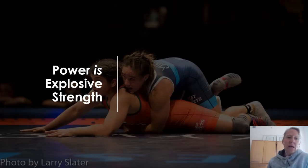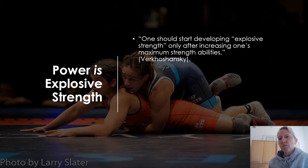Power is also defined as explosive strength. Verkashansky was one of the original scientists from Russia who said one should start developing explosive strength or power quality only after increasing one's maximum strength abilities. I would agree with Verkashansky to some extent — it depends on how strong we need an athlete to be and what power exercise they're doing. If I'm asking an athlete to jump up and down on the spot, an eight-year-old could do that without squatting twice their mass. But if I ask an athlete to jump over a whole line of waist-height hurdles with perfect absorption and minimal ground contact, they'll need more maximal strength.